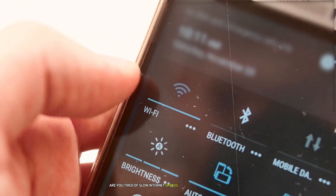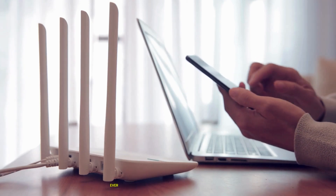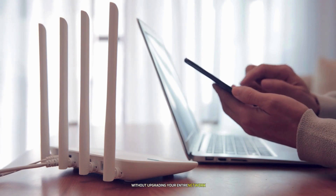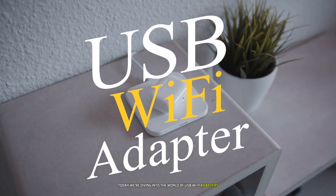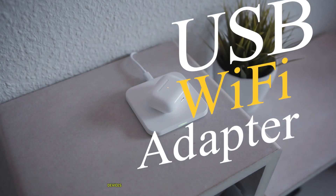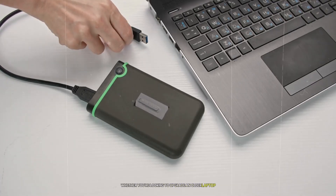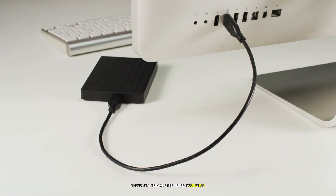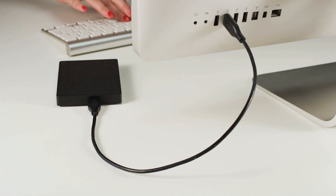Are you tired of slow internet speeds or unreliable connections when you're gaming, streaming, or working from home? Have you ever wondered if there's a way to boost your Wi-Fi performance without upgrading your entire network? Well, you're in luck. Today we're diving into the world of USB Wi-Fi adapters — these small but mighty devices can make a world of difference. We'll be counting down the top 7 best USB Wi-Fi adapters available right now.